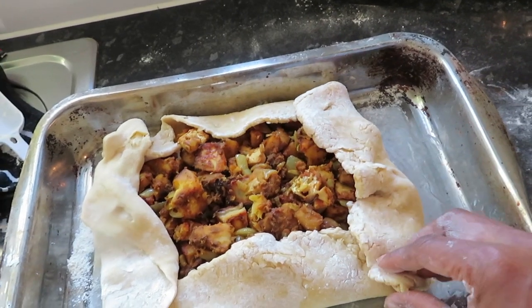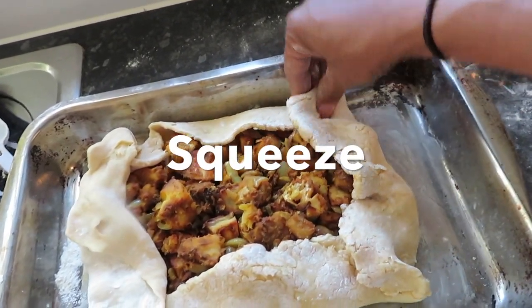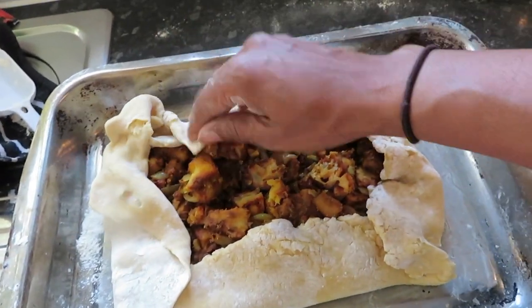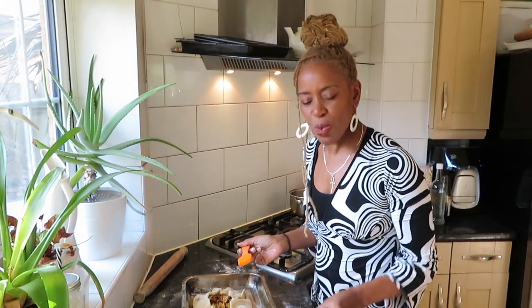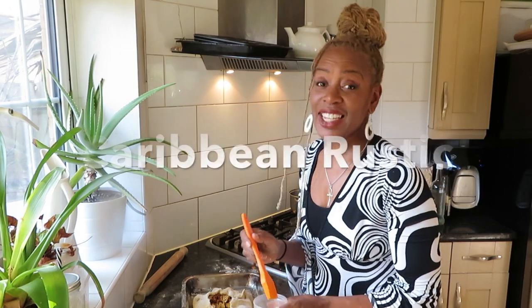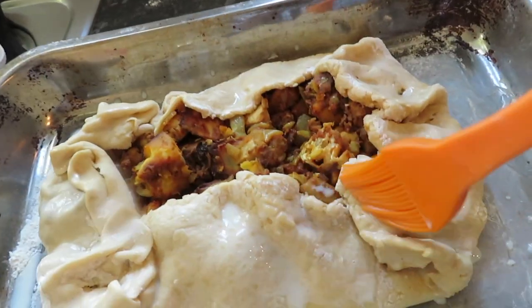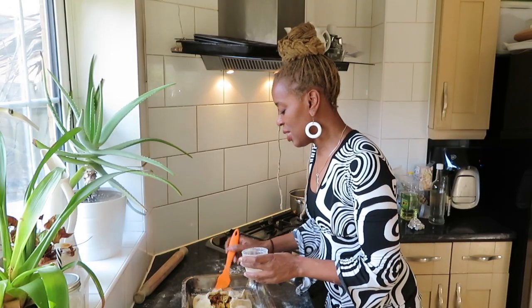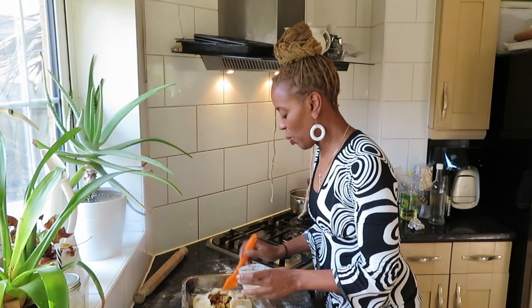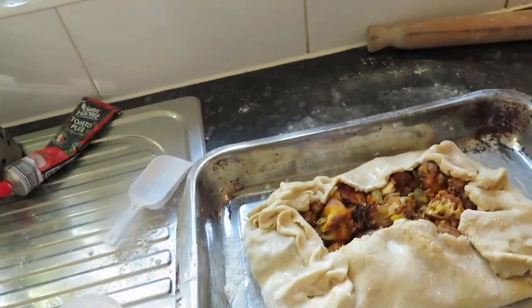I'm just going to roll it up — this is how it's going to be looking, like this. I'm going to squeeze the ends. It's supposed to look rough — it's not supposed to look pretty, it's supposed to look Caribbean rustic. I'm going to get some plant milk and just brush all the pastry bits, just get a little bit of brown colour going when we cook it. It still smells beautiful, and now it's going to go in the oven for 20 minutes.